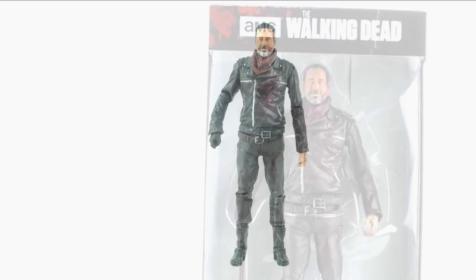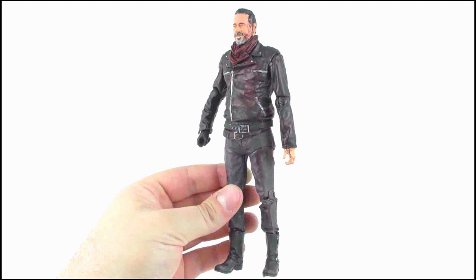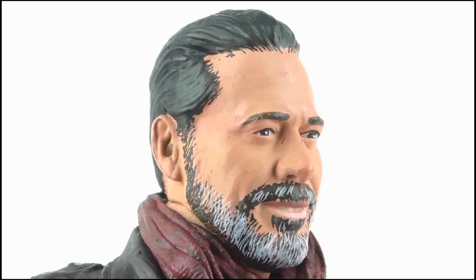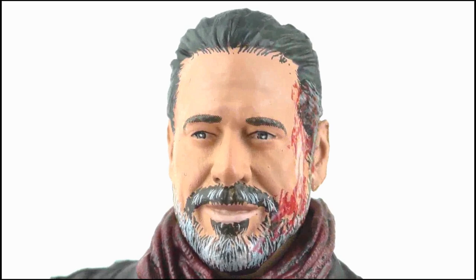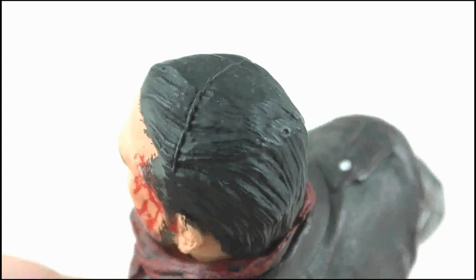Alrighty, here's Negan. The detail on here is fantastic and it should be noted that this is the blood-splattered variant of the figure — there's also one without the red paint apps available as well. Looking at the face sculpt, this is undeniably Jeffrey Dean Morgan and there's some amazingly sharp sculpting work put into this head alone, particularly with the eyes and cheeks to give him that Negan smirk. The beard is made from very fine paint apps and these just work so well, and you can also make out some blood splattered all over his left cheek.